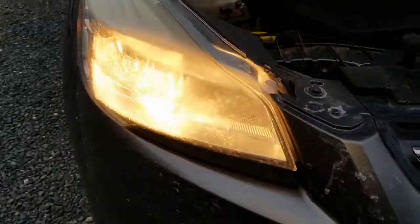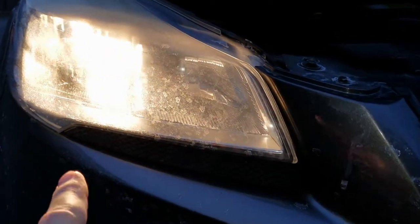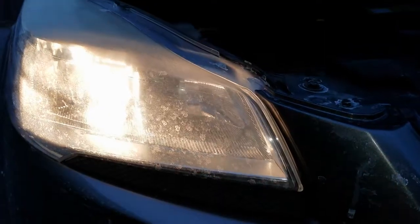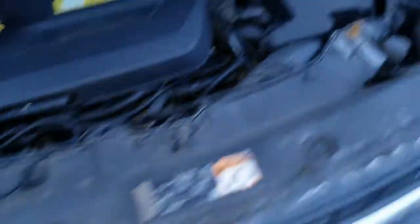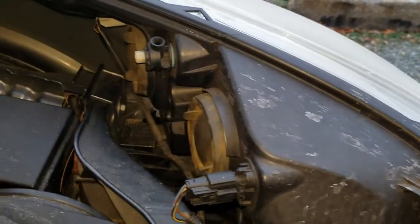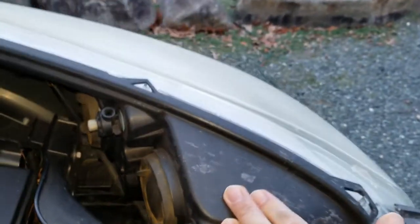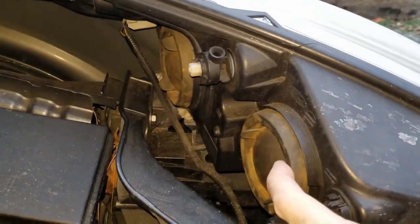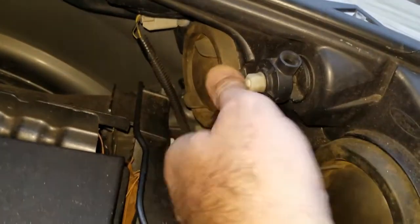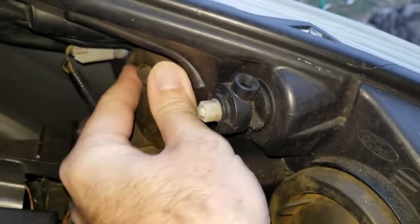If you take a look here, you can see that on the side that works it's the outer bulb that needs to be replaced, and on this one it is not functional. Come back under the hood to the back side of the light housing. This is your light housing — this is the inner one, this is the outer one. You want to remove this little rubber cover plate here.